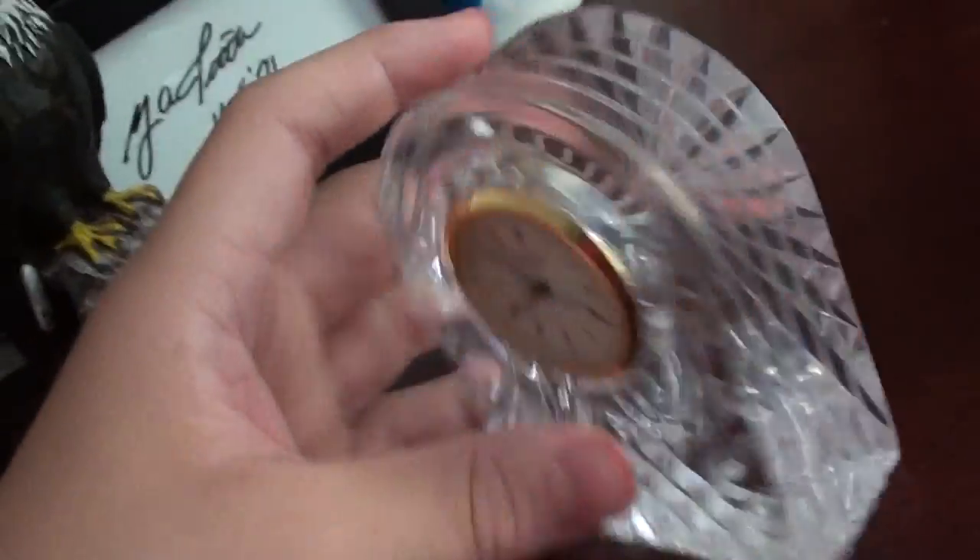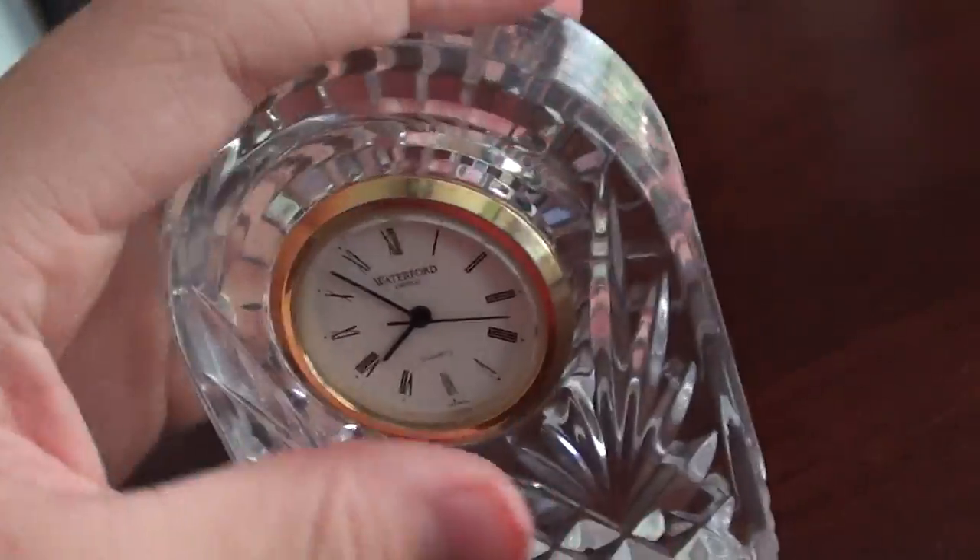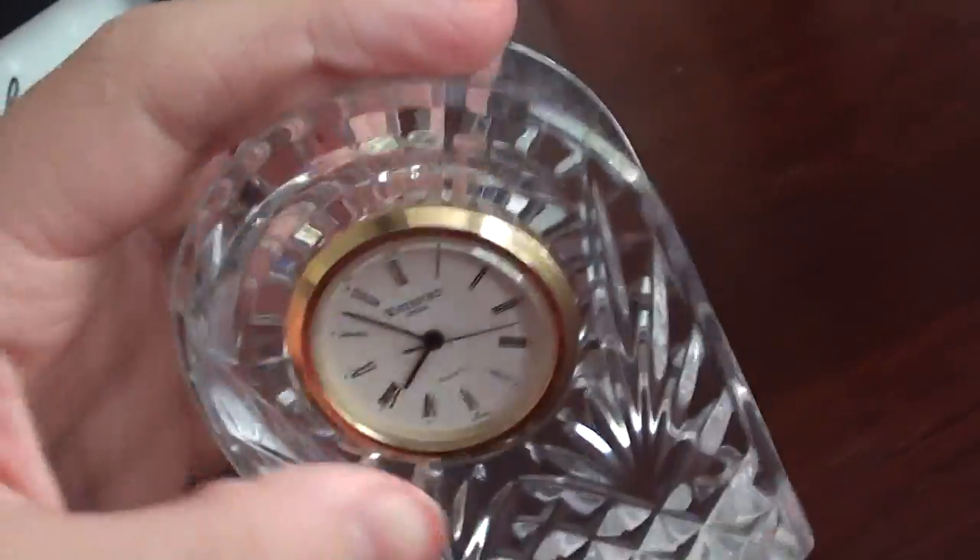Three pounds, maybe. And it's very nicely decorated. You can feel the texture. It feels very nice in your hands.